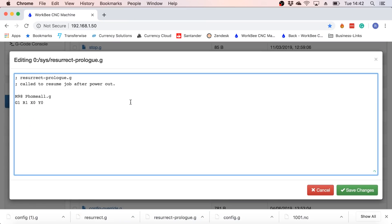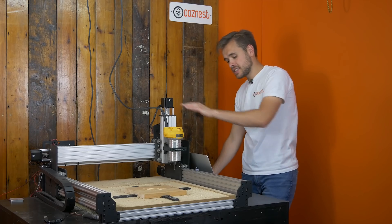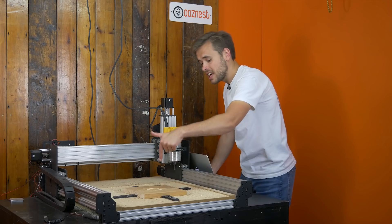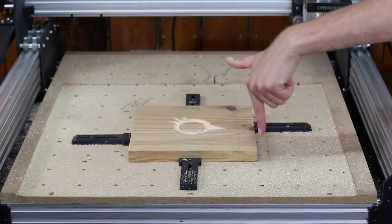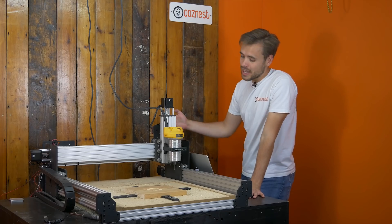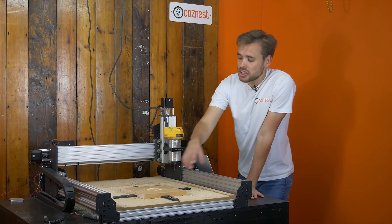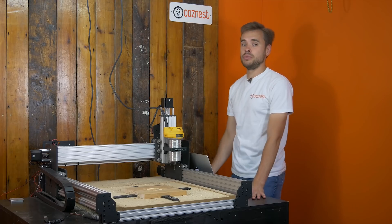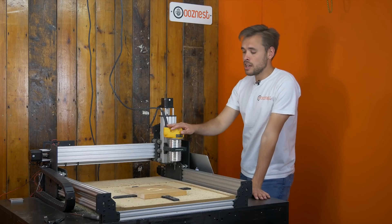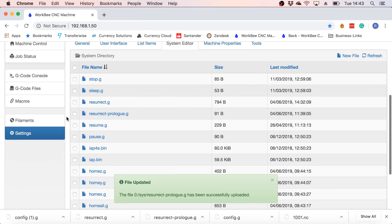The resurrect prologue file you can edit. The commands in this file will run before the resurrect file is run. What we have it set to is: first home the machine, then go to the X coordinate at zero and Y coordinate at zero above the position of where it lost power, and then in resurrect it will drop down and carry on cutting. This makes sure it clears any clamps. You can edit this to customize it — for example, you can make it approach from a specific direction in case of obstacles on the workpiece, or you can make it turn on your spindle if you don't have a mains-powered router, so it automatically turns on the spindle to your configured speed.